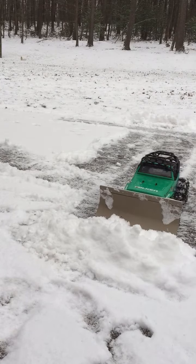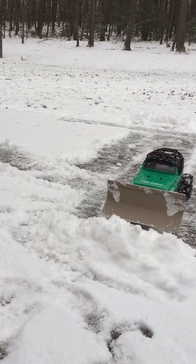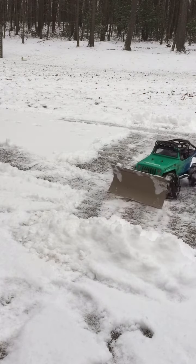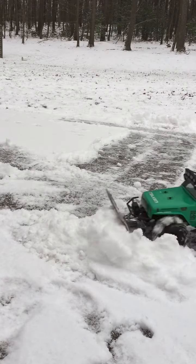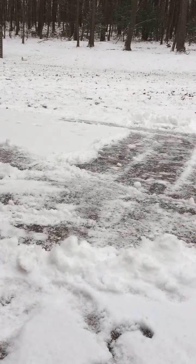Hey guys, what's up, Connor here with another RC video. Today I'm going to be showing you guys my Axial SCX10 Falcon G6 edition. I have a snow plow on it, some chains, and a winch. We're going to be plowing some snow — we've got about an inch and a half of snow on the ground right now.